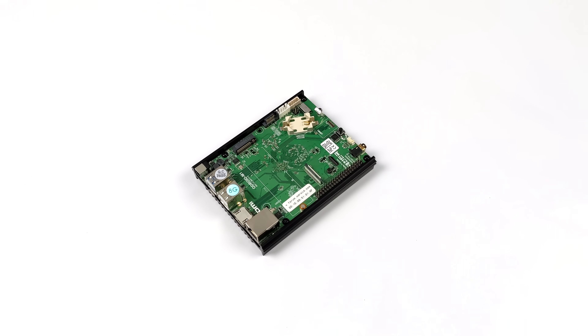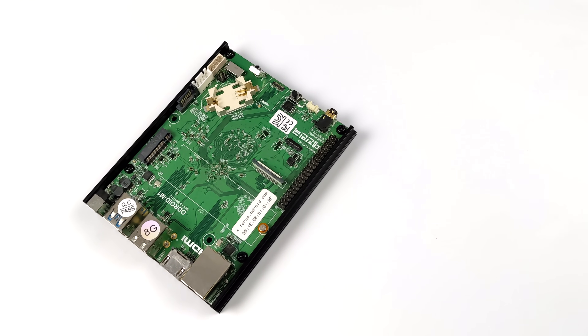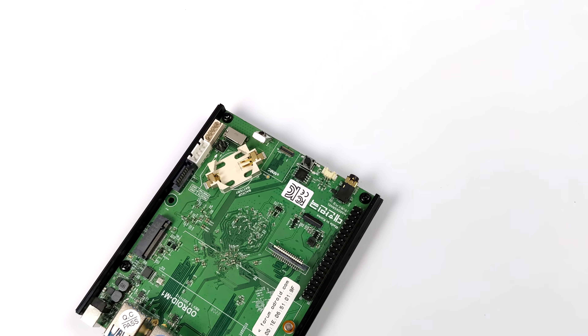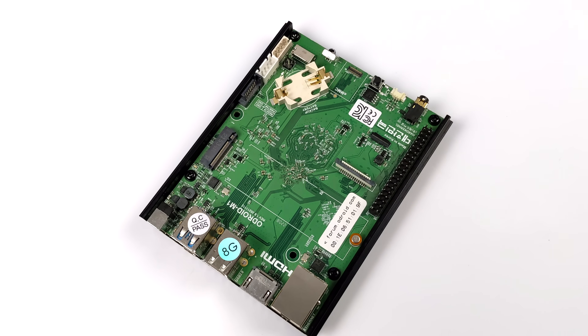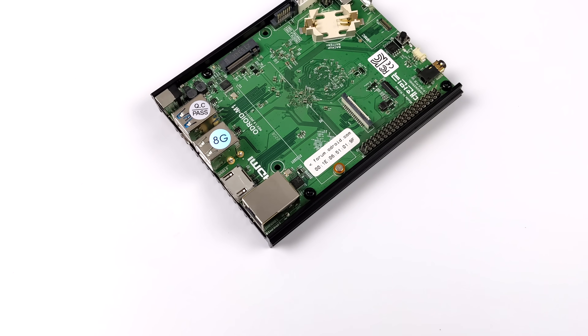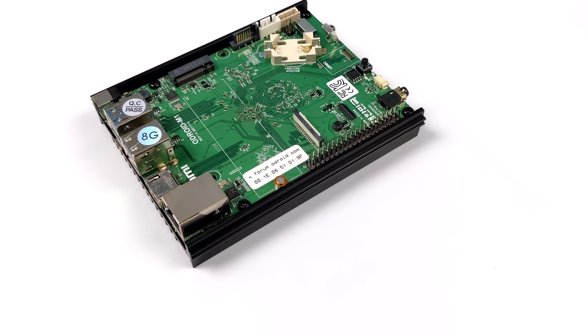Hey, what's going on everybody, it's ETA Prime back here again. Today we're going to be taking a look at the all-new Odroid M1 from Hardkernel. This is their newest single board computer to hit the market and they're offering two different variants. The only thing that changes between the two is the RAM amount — 4 gigs or 8. I opted to pick up the 8 gigabyte version, which is going for $90 over on their website right now.